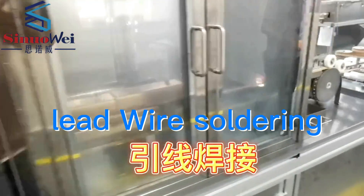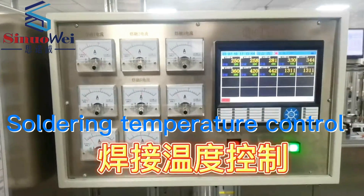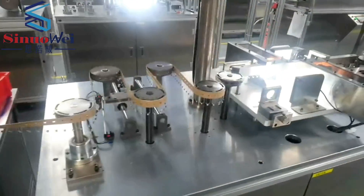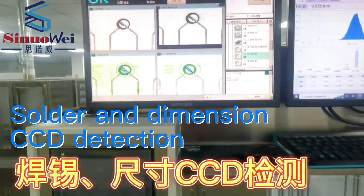Lead wire soldering. Soldering temperature control. Solder and dimension CCD detection.